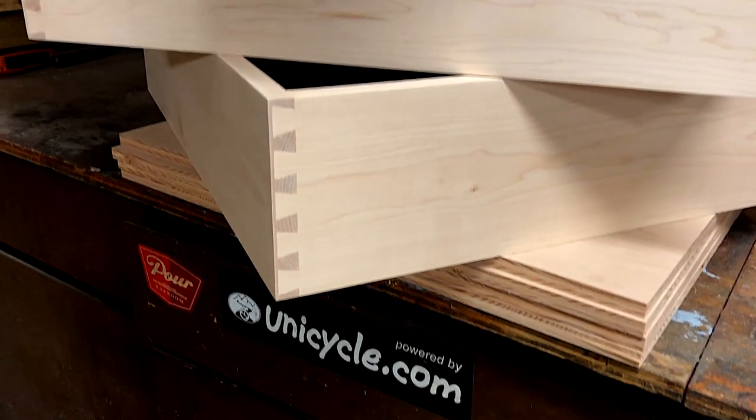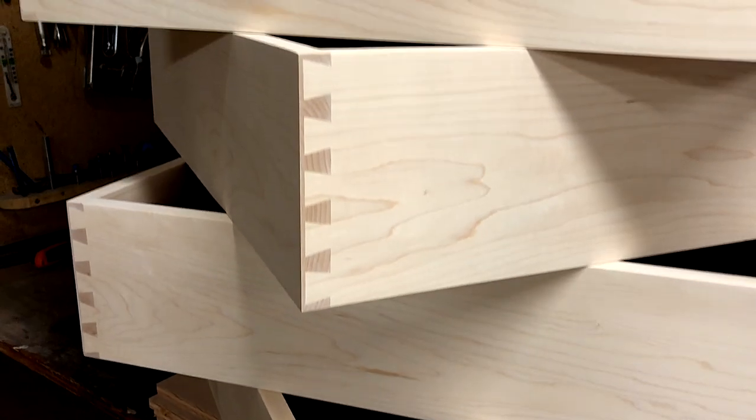In the next episode I'll be making some drawers and finishing up anything on the doors.